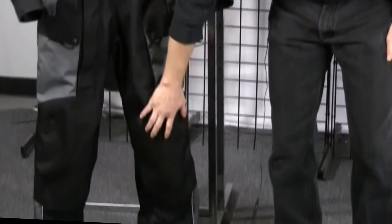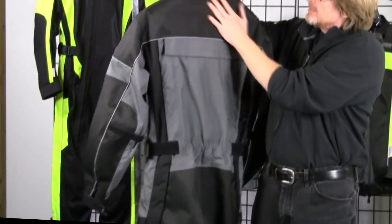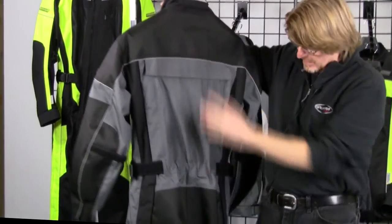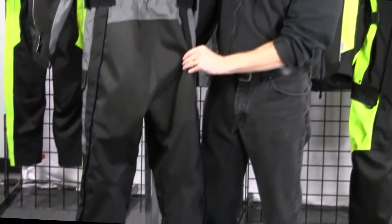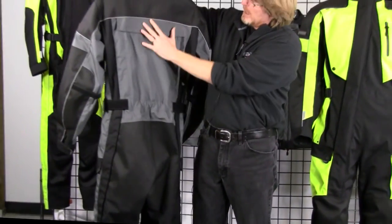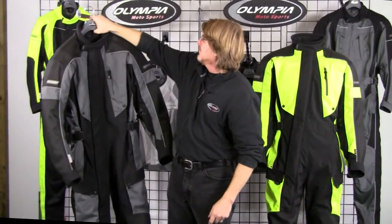You also have heavy 2,000 denier covering your knees. Flipping to the back, you can see we have the heavy 2,000 denier covering your back yoke, and of course the seat is completely covered in the heavy 2,000 denier. We have 500 denier weight through the back, the arms, your lower legs, and through the front torso.